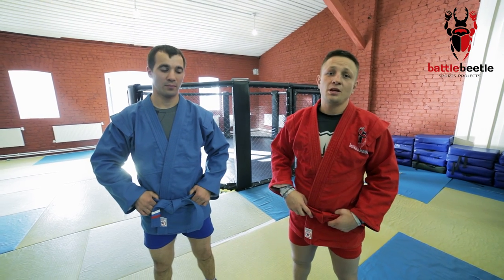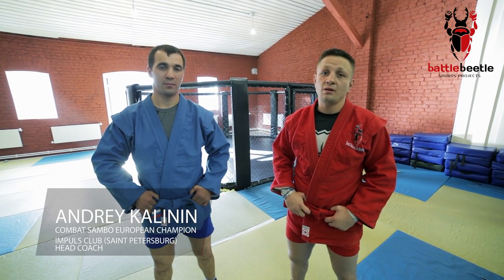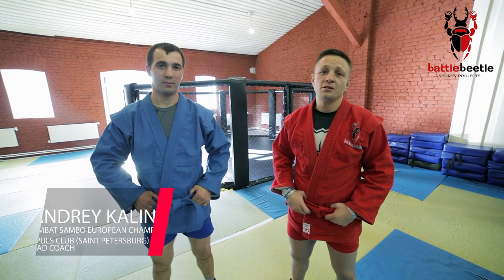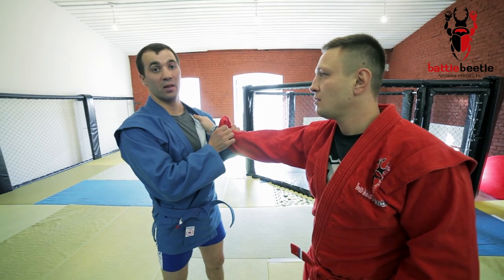Hey, what's up everyone? Today we're honored to have Combat Sambo European champion Andrei Kalinen who will show you a couple of tricks today. Let's give a little breakdown on some cross-grip attacking variations.